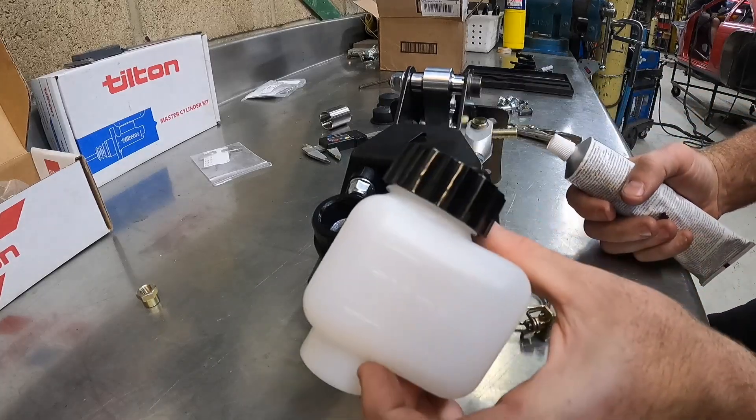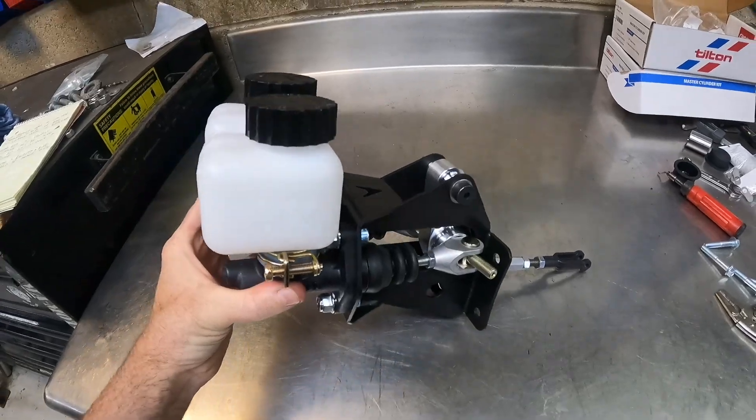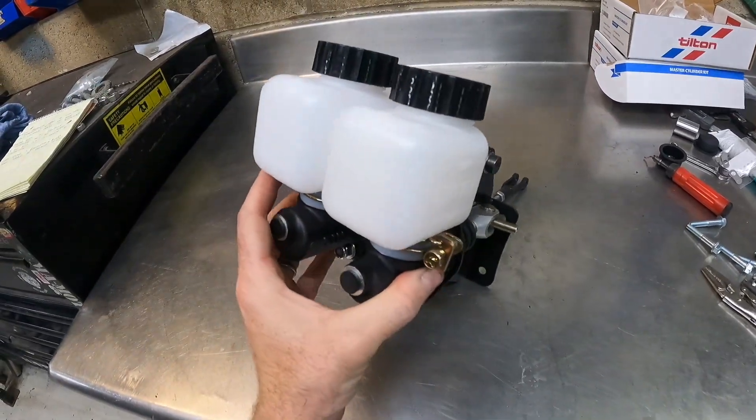While this is on the bench we might as well install our reservoirs. This is what the complete assembly looks like outside of the car.